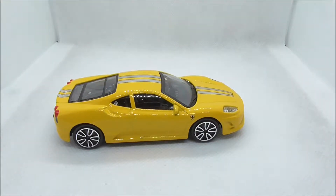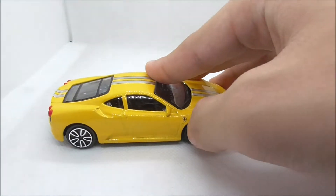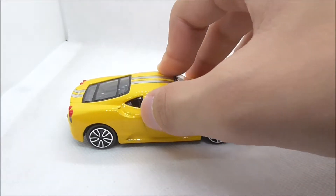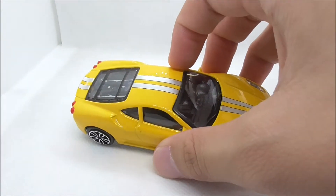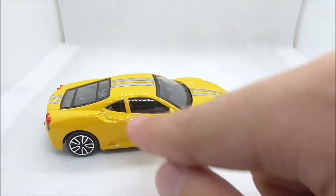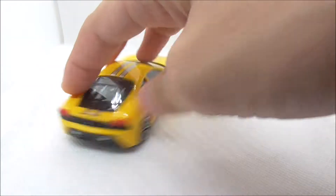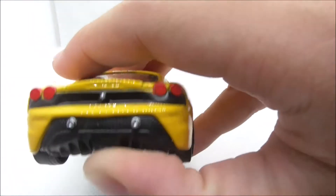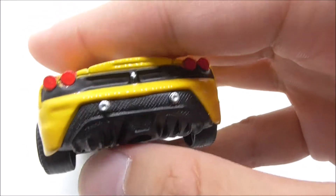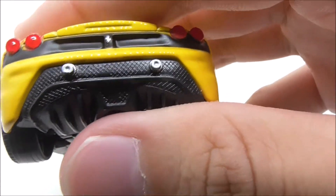On the side, you have the wheels which really don't fit the car — it just looks bad. You have the Ferrari logo with the horse, the side mirror, and this small scoop part which is not detailed, which is a bit of a letdown. You have the door there, and on the top you have the stripe.